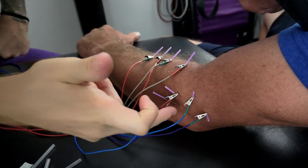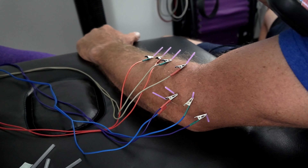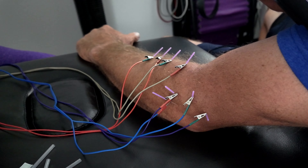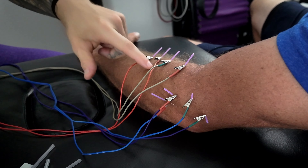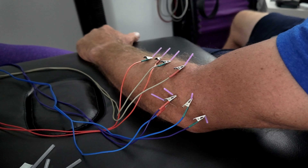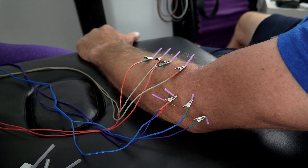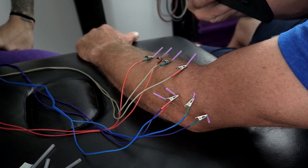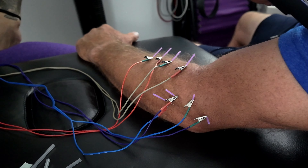All right, the first needle you're going to feel — I'm going to hit around the bone first. Now we're coming down into the forearm. When it comes to the stim, you're going to feel a deep tapping or some actual muscle twitching, which you can literally see. Subjectively, it should be a strong sensation but not uncomfortable, not painful. You're going to be here for the next 10 to 12 minutes, so it has to be something you can tolerate. This is not a case where more is better — it will work even if you're at a lower level than the next person.